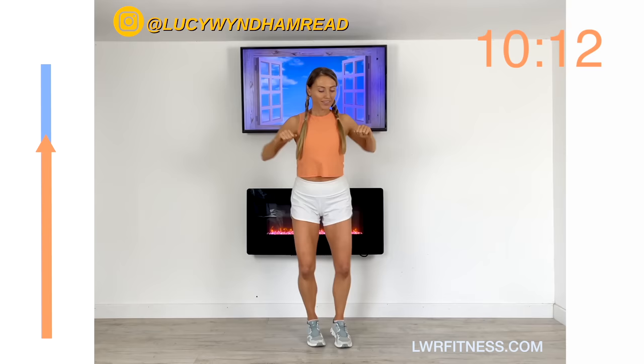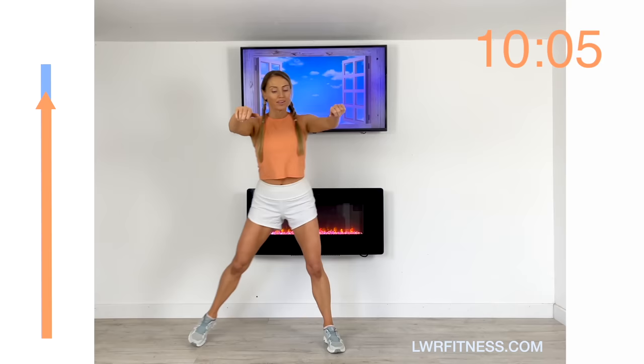Just keep going right until we reach the end of that arrow, doing that 45 seconds of this move.